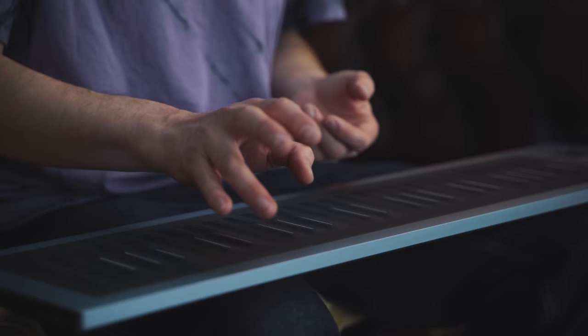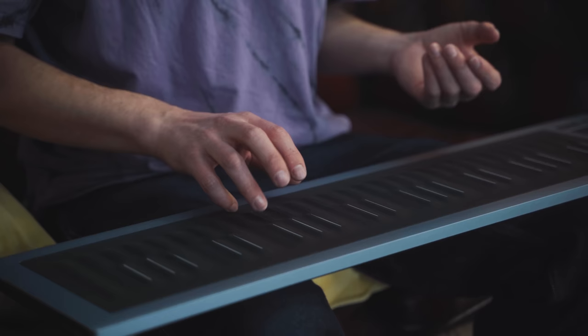If the melody has got a long note in it, the expectation is that you won't just play it as a long note. Normally you put some sort of a roll, or you do a triplet, which is my default. Because the action on this is so fast, and you don't have to press all the way in for every note in the triplet, you can really go lightning fast.